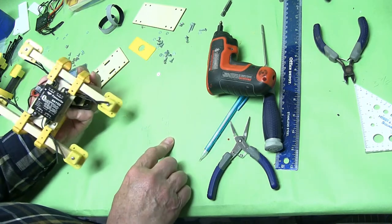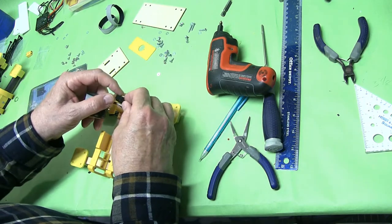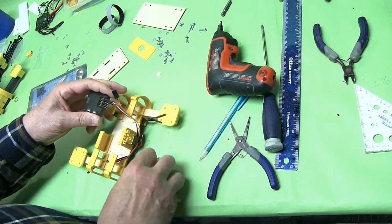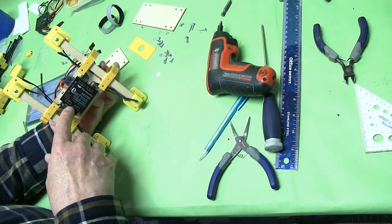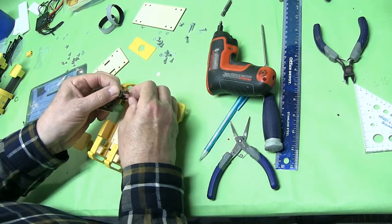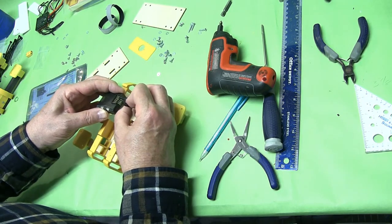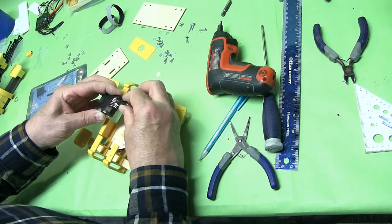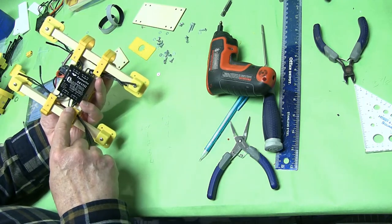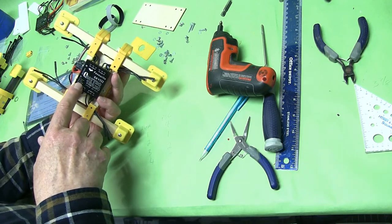Motor number two is ESC number one — number one is brown — so brown is motor number two. Motor three is ESC two — ESC two is red — and we only have one wire here, that's our signal wire, we want it on top just like this. Number four is ESC three, and ESC three is orange.